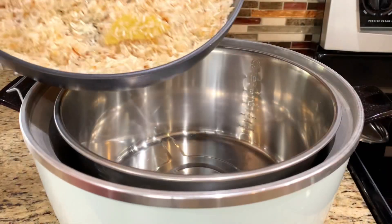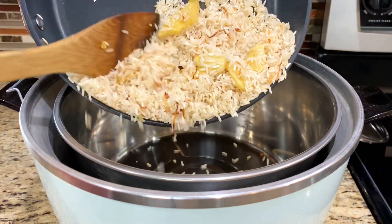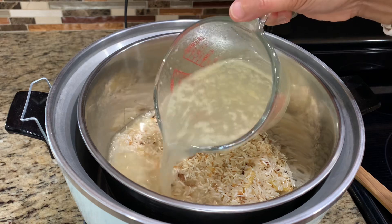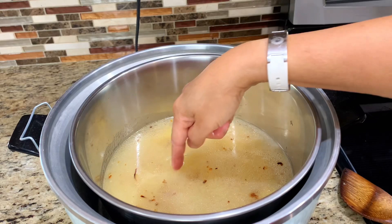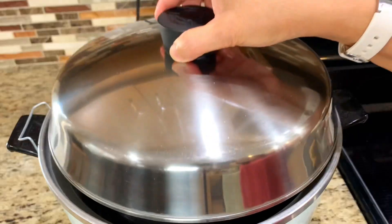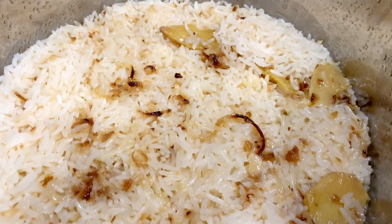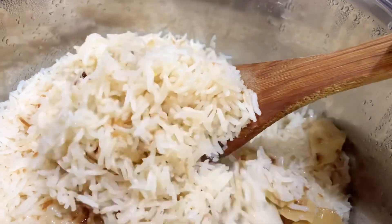Transfer the rice to the rice cooker and add chicken broth — try to use the most of the chicken fat part to cook the rice, as it will keep the rice moist, tender, and very flavorful. Use the same amount of broth as you normally cook rice. For Thai rice cooking, use water or broth at the same level as your first line on your index finger. The rice turns out really nice and not sticky.